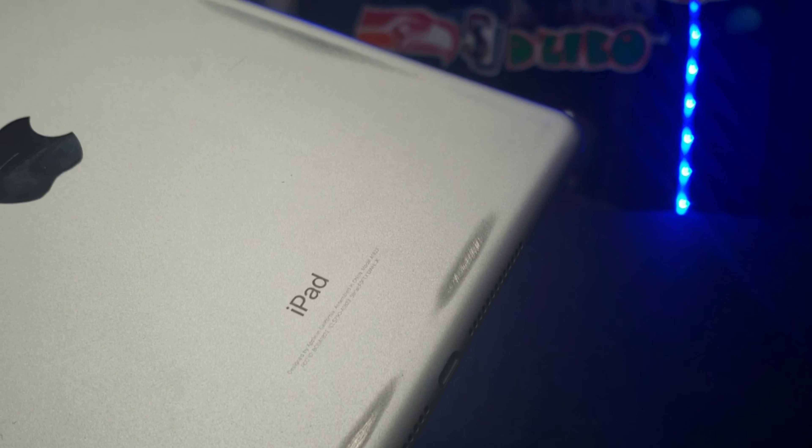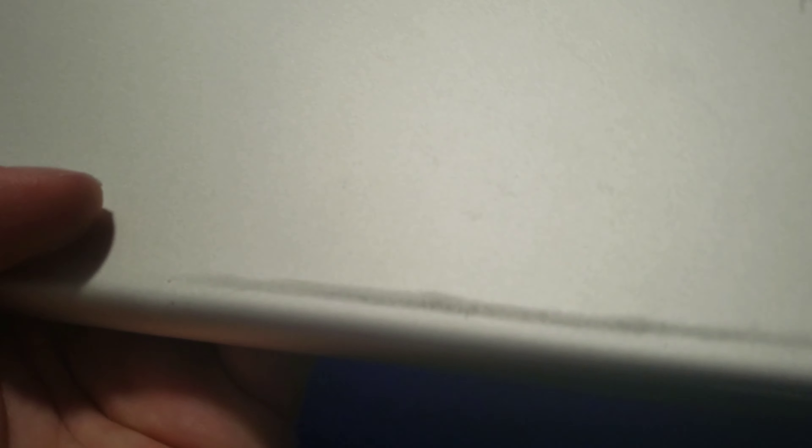I've had this iPad for about two years. The reason it's all scratched up on the back and sides is the case it came with. The material wasn't rough exactly, but every time I put the iPad into the case, the plastic edges would scrape the back and sides — that's where those scuff marks came from. But in terms of running for a two-year-old device, it still runs pretty smooth.